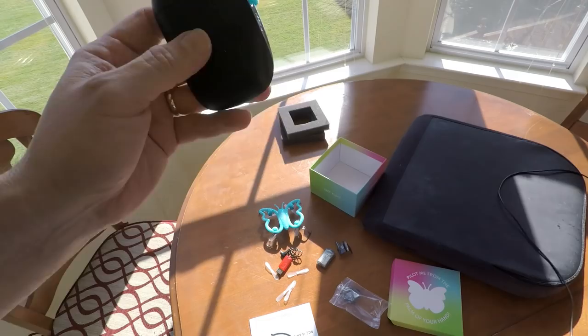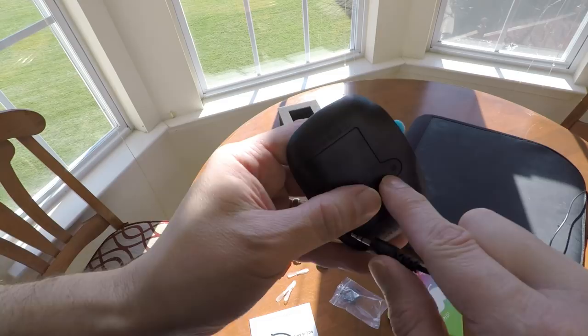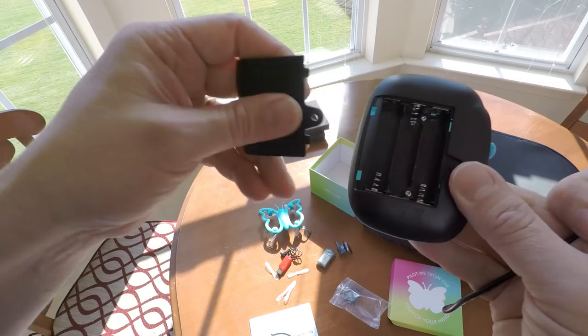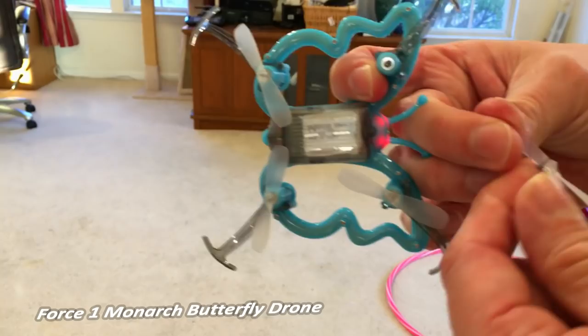To open it, you're going to press down on this little dot right here, press down and then it slides right out. Put your batteries in. So one of the problems that can happen is string can get caught up in the blade. If that happens, it's going to give you problems. Pull the blade off, take the string off, make sure there's nothing else on there, make sure it's clear, and put the blade back on.